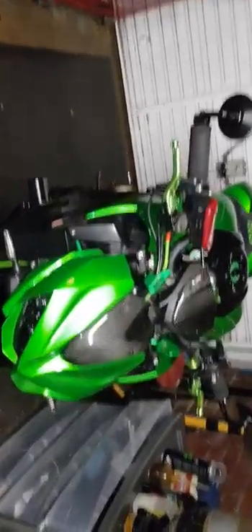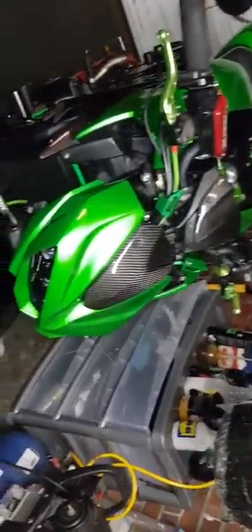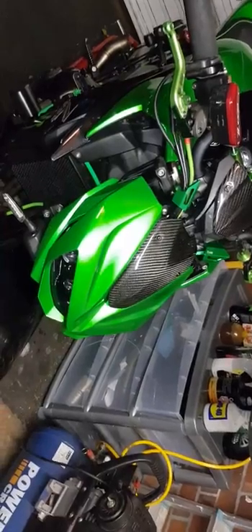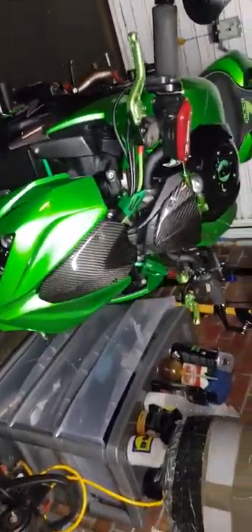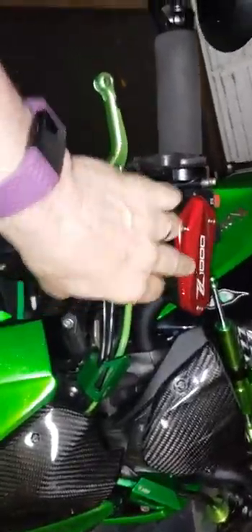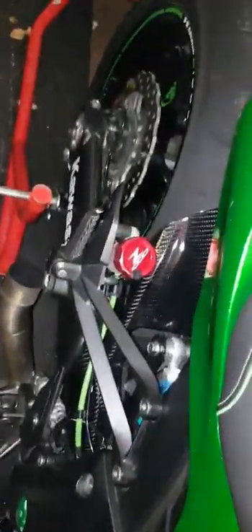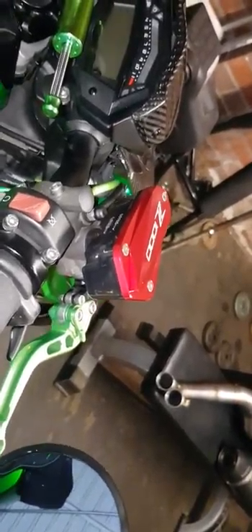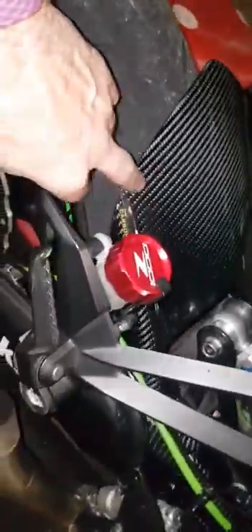I've got a little project on — I'm gonna convert the four-into-two exhaust into four-into-two-into-one and see how we go with it. I've got these nice little billet aluminium caps stuck on. I quite like the red against the green — I want to break the green up a bit.